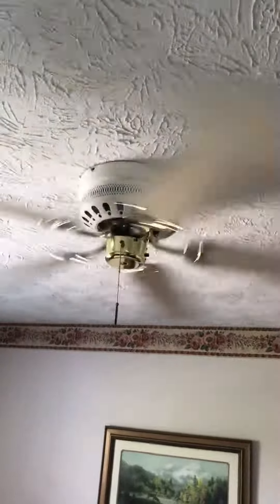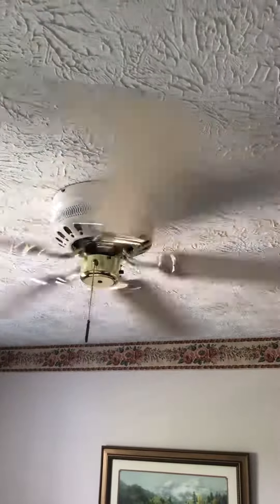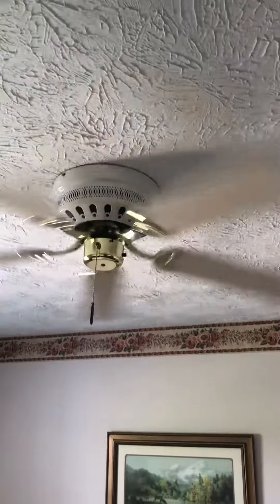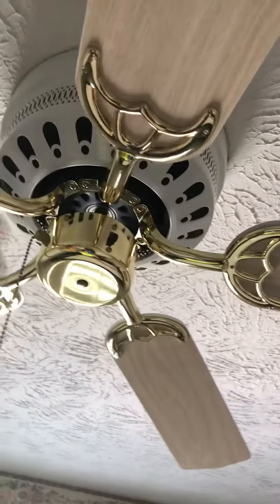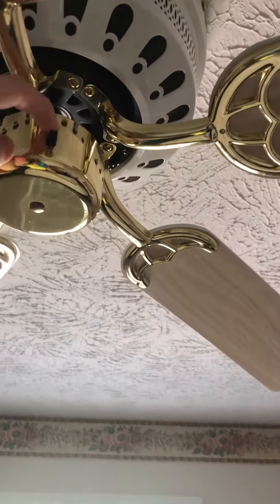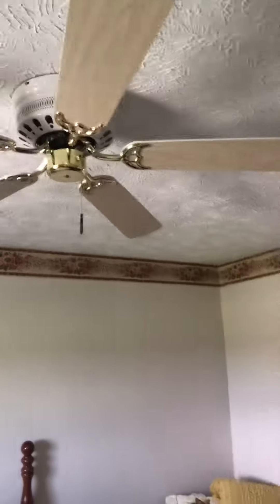Now we're going to turn it back to low, then turn it off. There's a reverse switch. There's the fan itself. On the top, the blades are white. That's a quick video of another Concord fan.